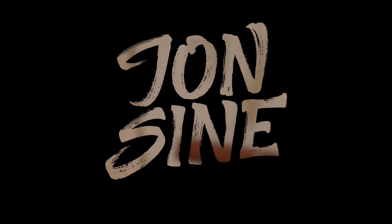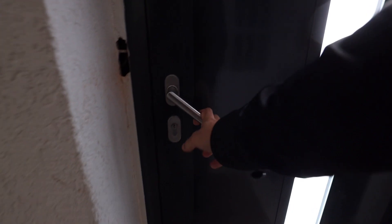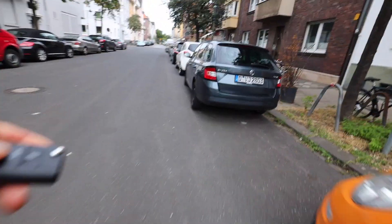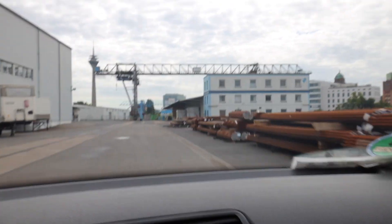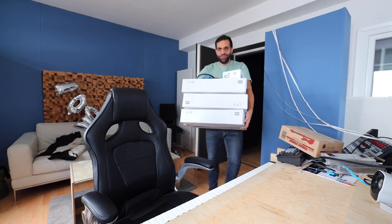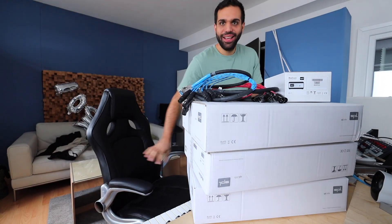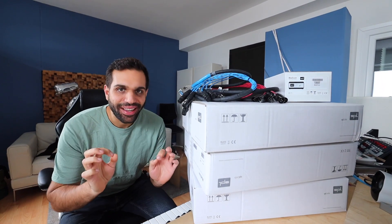And today the new main centerpiece, the most important part of the studio — I'll show it to you. Let's first just pick it up. It's right here. So excited.